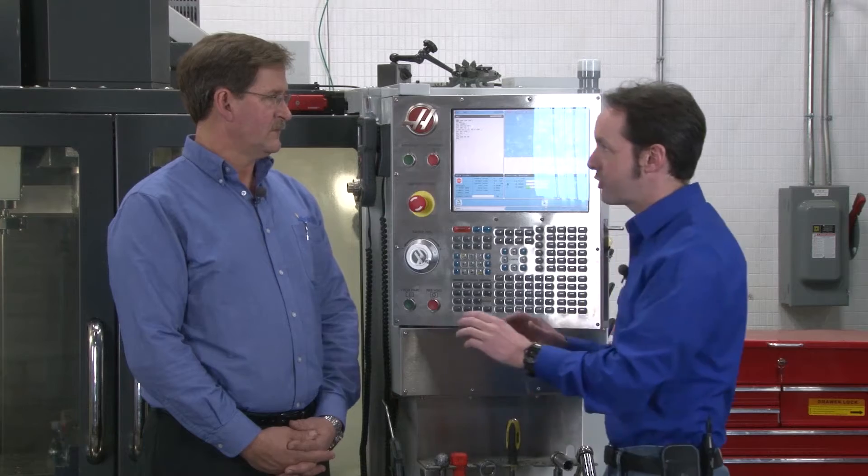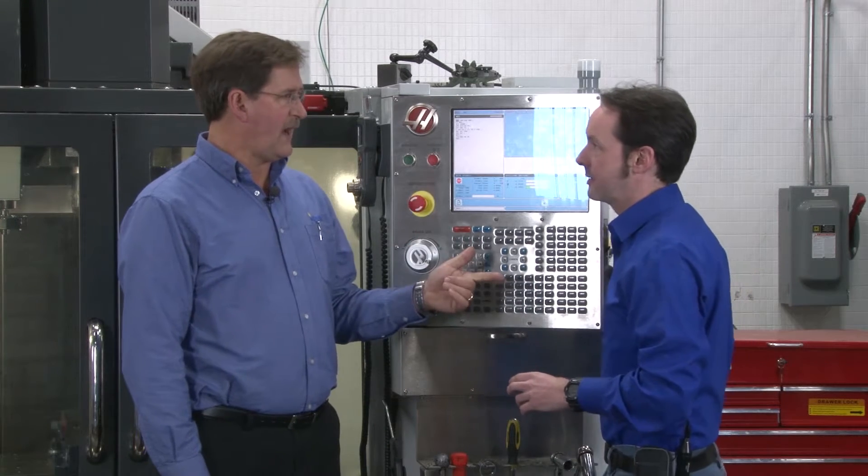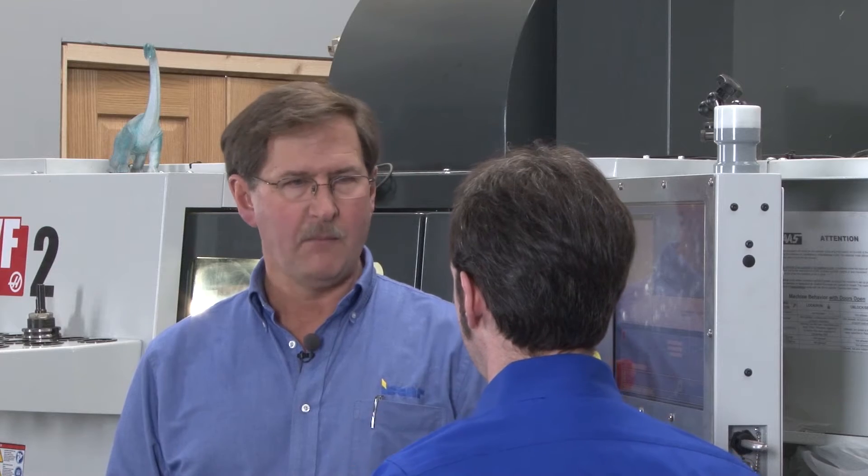Feed Hold is — chill a minute — but it isn't like, "Dear God, stop now!" It's just, "I need a minute." The spindle will keep running, the coolant will stay on, it just stops the axes from moving: X, Y, Z, A, and B stop.